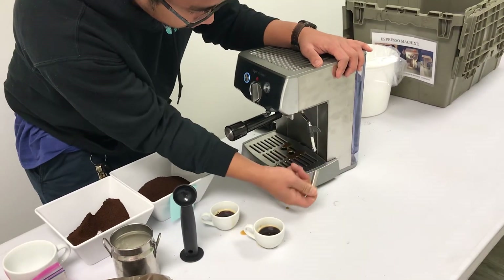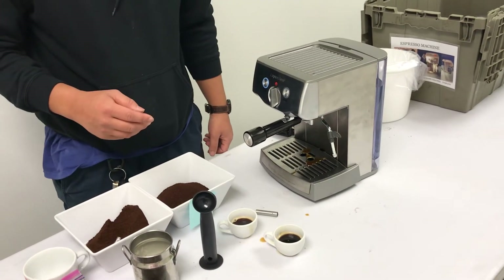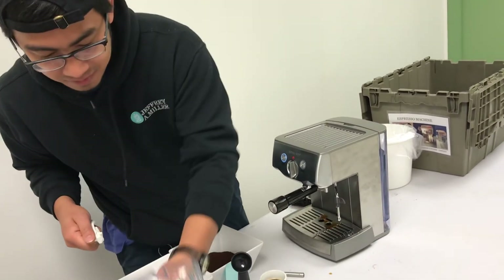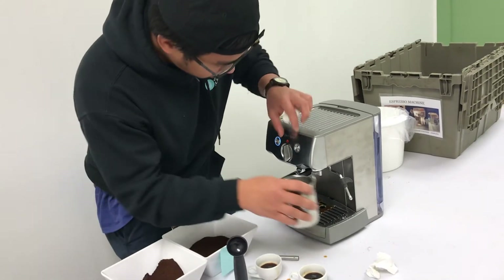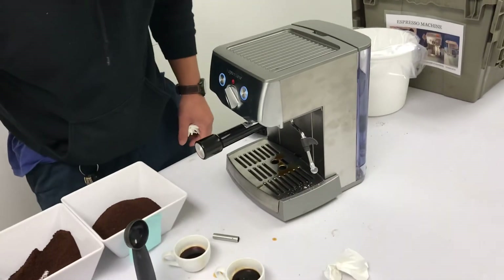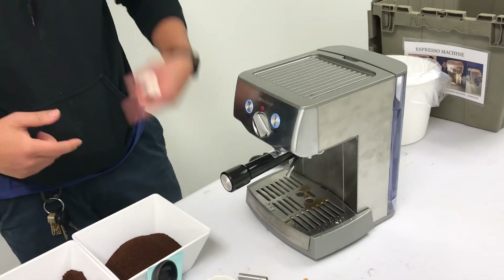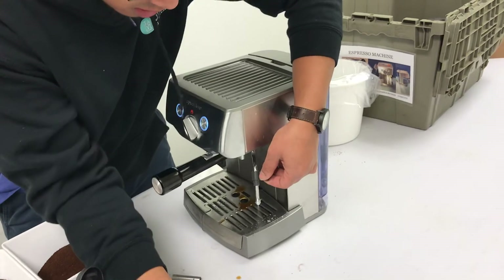Here's the wand right here — I didn't go over that earlier. We need to clean this out first. I'll turn it this way and let it do its thing — I'm going to point this away because it's going to spit out water first until it starts to become steam. Once it becomes a full stream of steam, we're going to proceed. All right, that looks like steam now — that's steam.